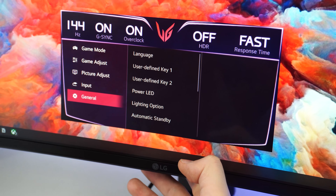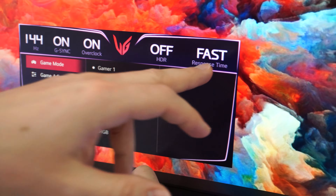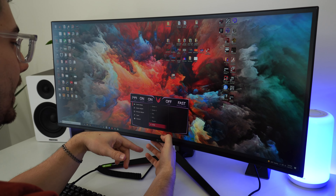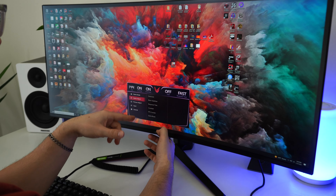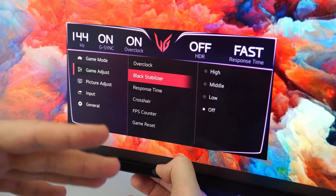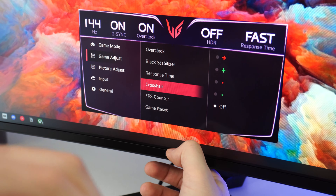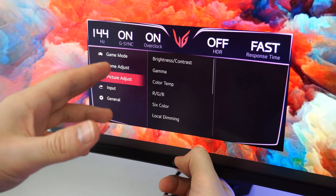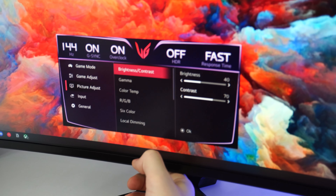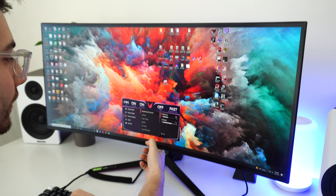Definitely nicer than the old generation. It's only on 144Hz right now. We have G-Sync on, overclock on, HDR off, response time on fast. Going through the different picture modes, we'll keep it in Gamer 1. Down in Game Adjust: overclock is on, which means this should go up to 180 or 185Hz. We have black stabilizer and response time options — fast, faster, normal — all of which will be tested at the end of the video. And there's an FPS counter. Now look at this: it's only at 40% brightness right now and it's incredibly vibrant. Such a beautiful panel — let's turn it all the way up to 100%.